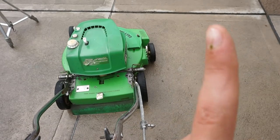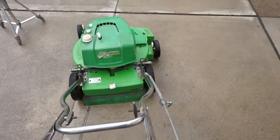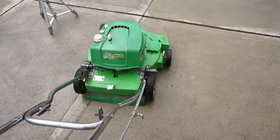Check out the video up there to see this in action. But that's how the cap-stand drive works on a Lawnboy 2-cycle lawn mower. Thanks for watching everyone — see you later.